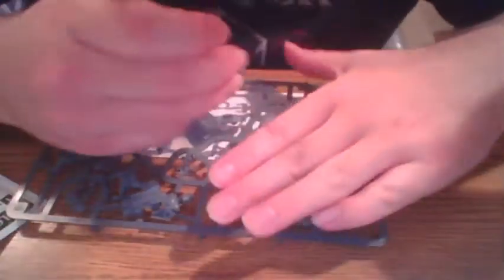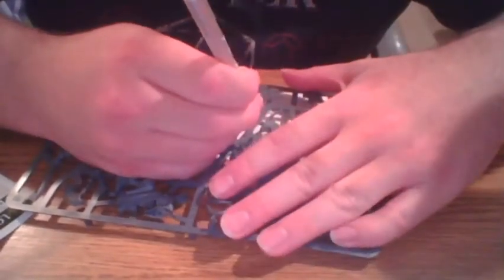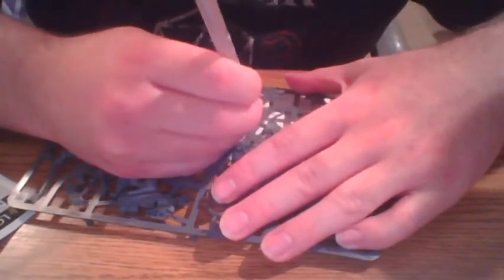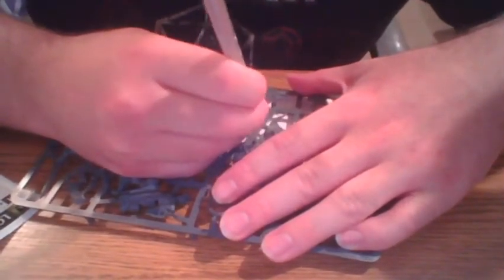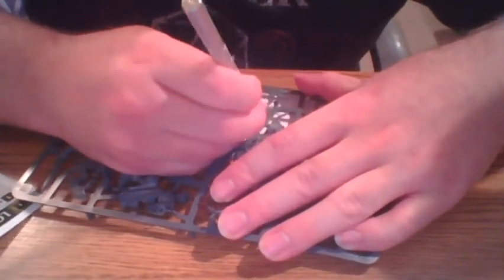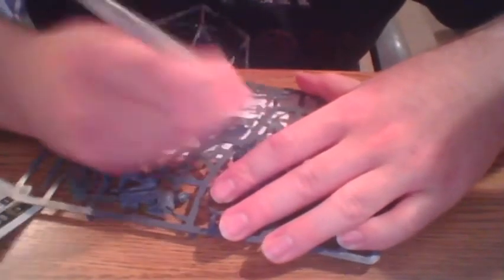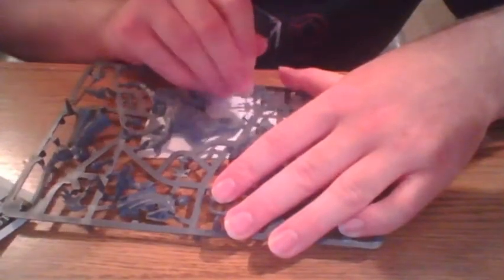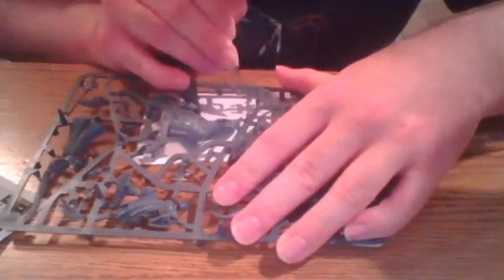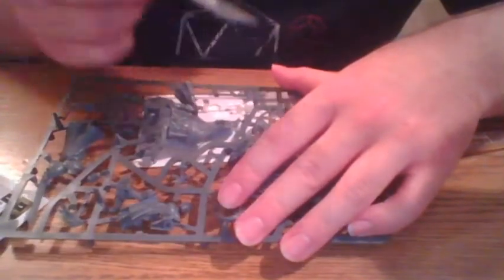I highly recommend actually getting nippers if you're new to the hobby. Like I said, I'm just weird — I like to physically cut everything out. That's how I did it with Gundam. I feel it gives me more control over what I cut and how I cut it. A lot of it too was back in the day I couldn't really afford nippers, because nippers are expensive. Anyone can get a hobby knife.